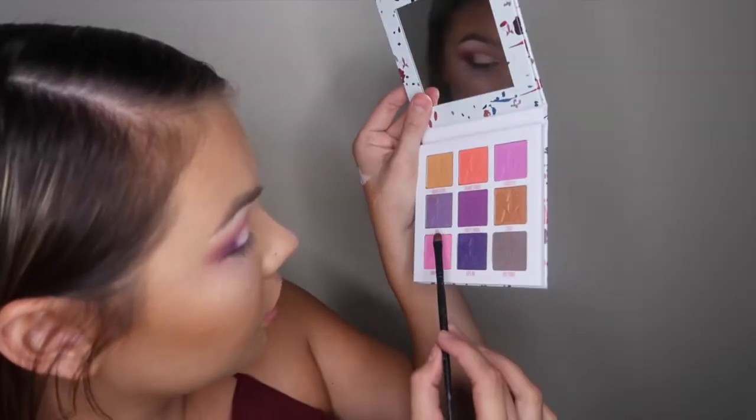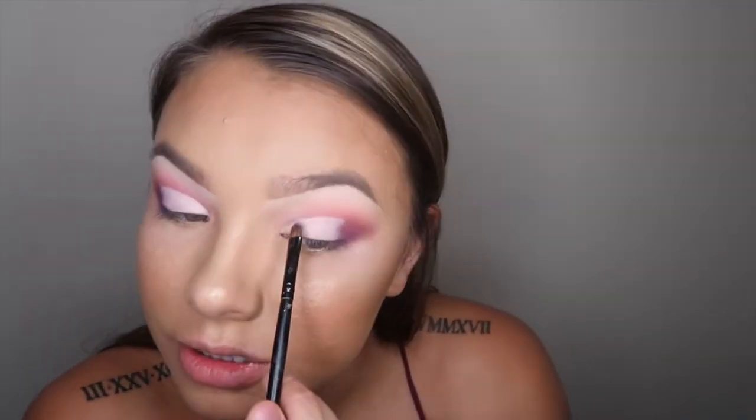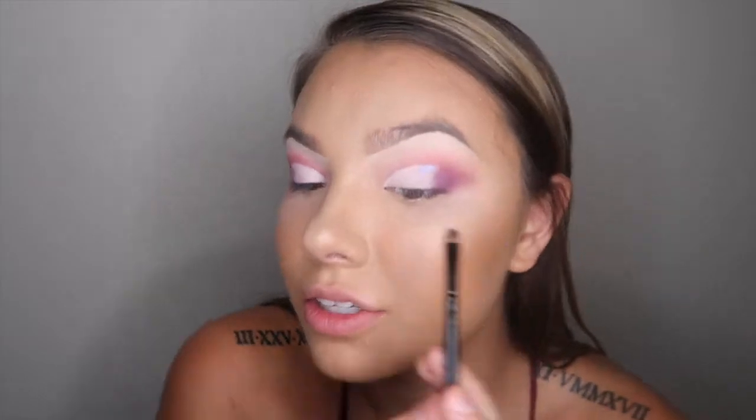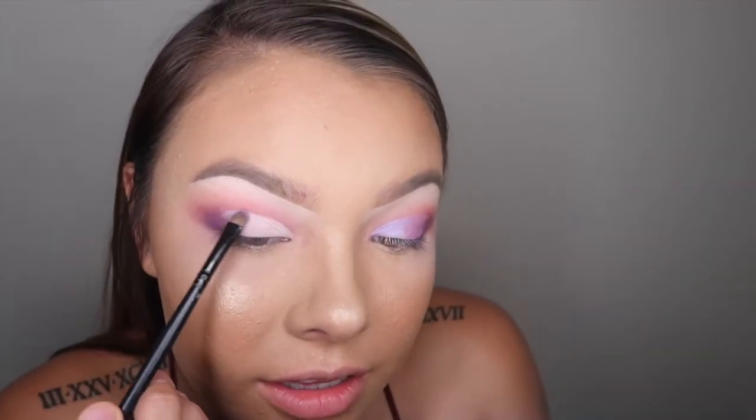Okay, so I'm going to clean up under my eyes and cut this crease, and I will be right back. Okay guys, so I just cut my crease. Now we're going to go in with this color — it's called Oral. I'm just taking this on a little precise brush and we're just going to apply this. That color is so pretty — it's like a lavender with like blue reflects. It is gorgeous. You could just leave the eye like this; I think that looks really pretty too.